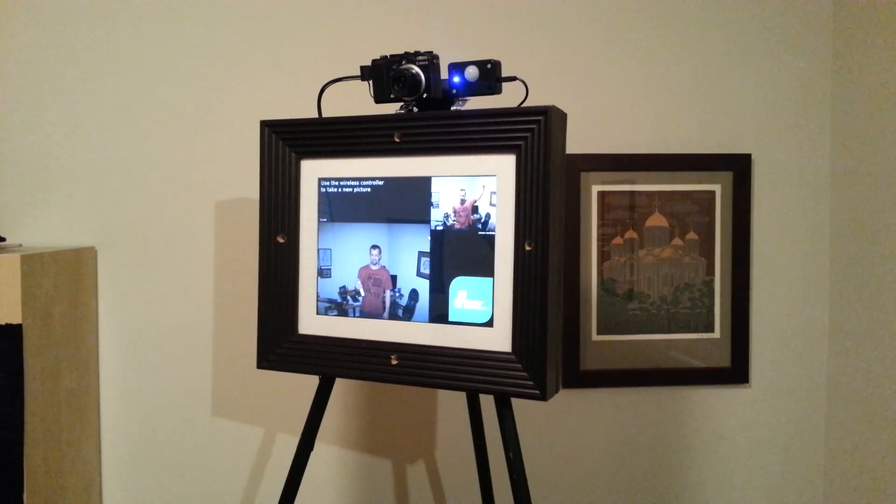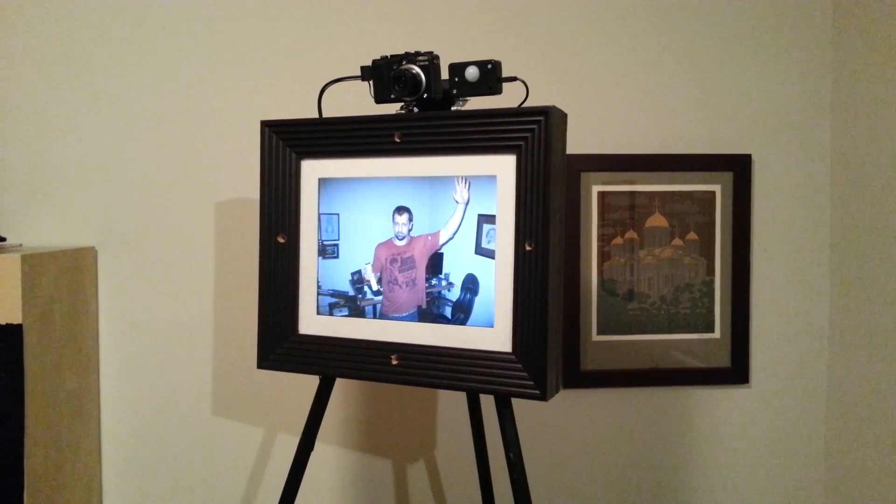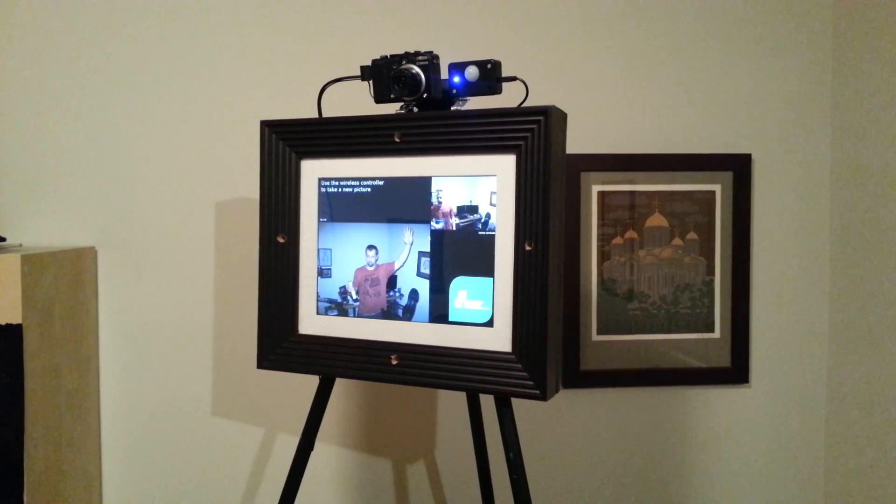We're going to take just one more picture — here's me with my hand up. There we go, shows you what it's doing. And that is my photo booth. Thank you for watching.